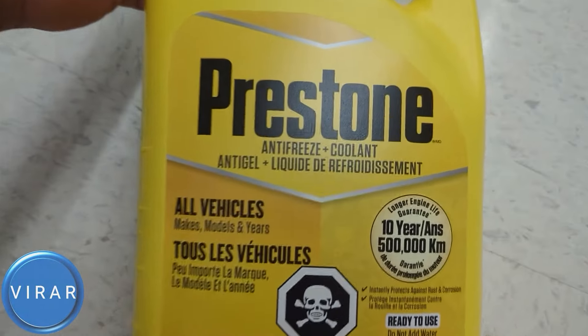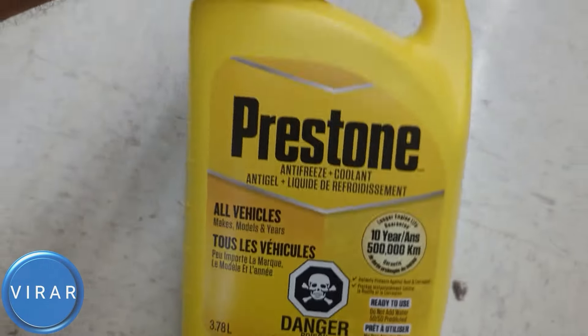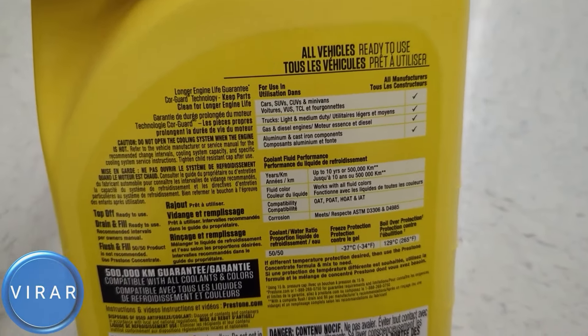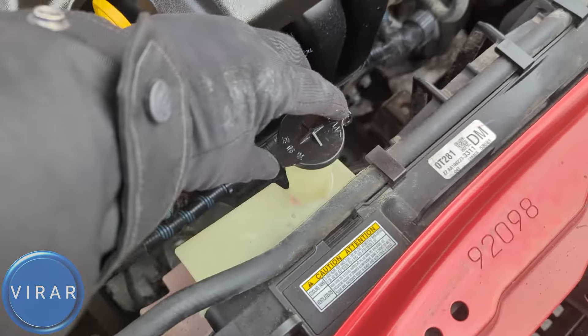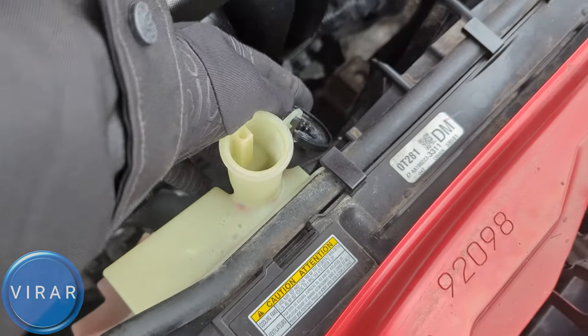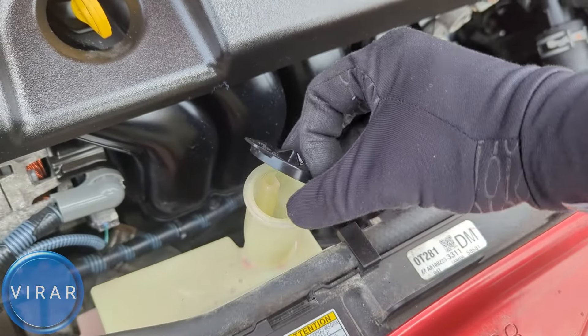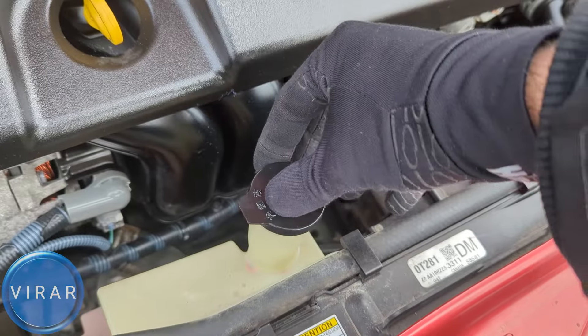If you have to top off coolant, get one of those 50-50 mix which is ready to use — you don't have to add any water or anything. You can just use it the way it is. Prestone is a good brand. That's the cap — just flip it open, top off the coolant from right over there, and when you're done just put the cap back on, make sure it's sitting in properly, and press it down. And that's it.